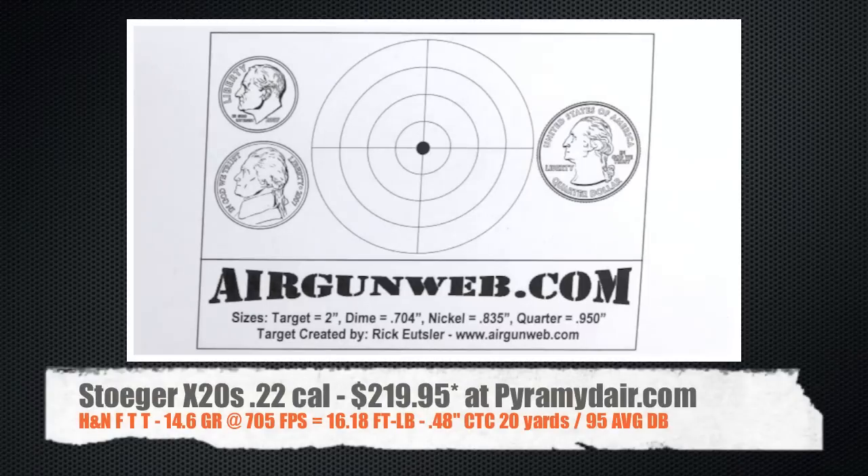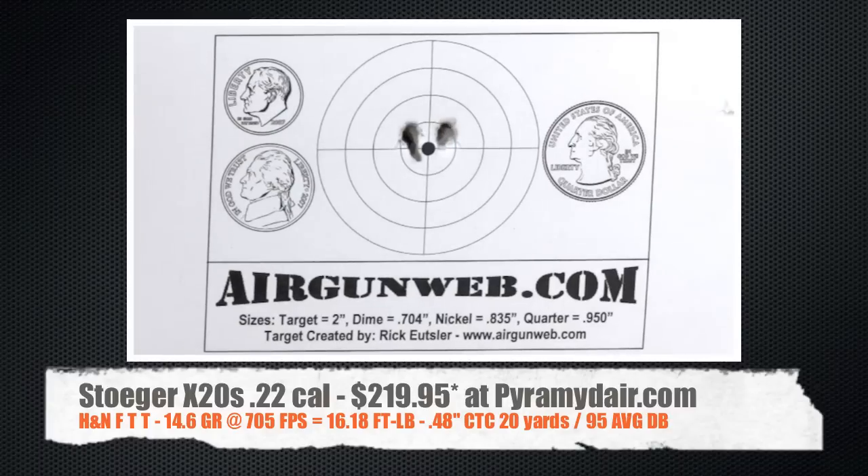In this group, we've moved out to 20 yards and we're shooting outdoors. The first couple shots were a little high and then the last three shots basically go in the same hole. With a better trigger, I would expect to get better groups. But still, you're looking at a .48 inch center to center group at 20 yards. Not bad.